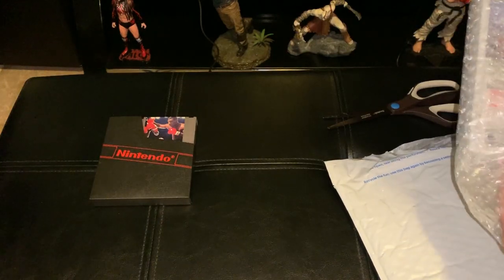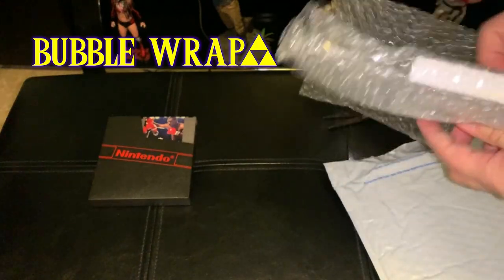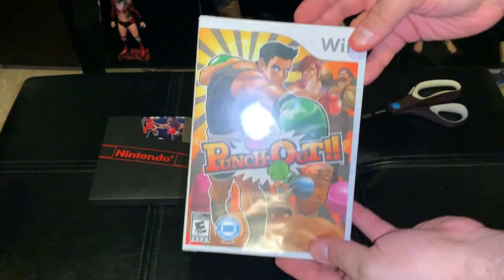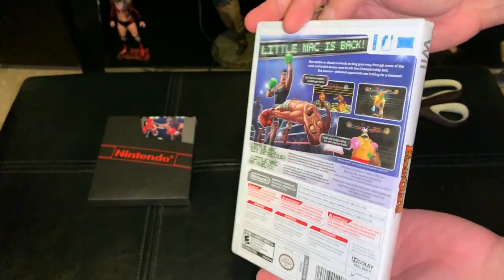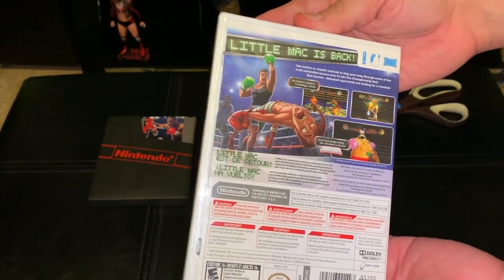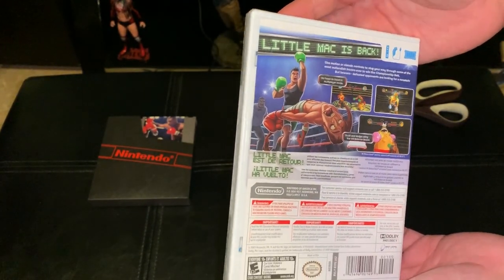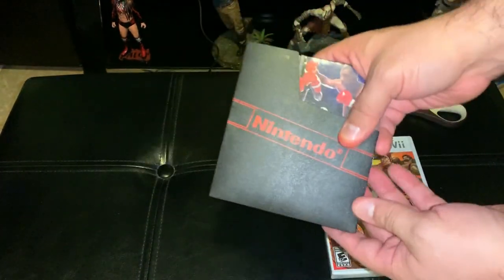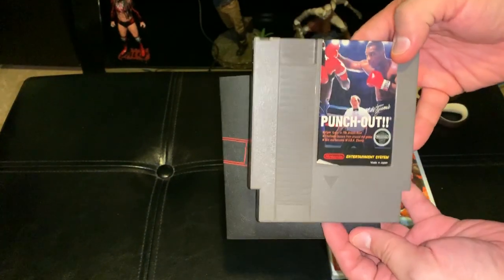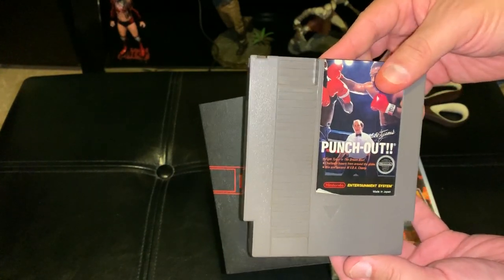We're going to compare it to the original. So right here you got Punch-Out for the Nintendo Wii. There goes the front, there goes the back, there goes Glass Joe getting knocked out. Look at King Hippo — this looks really good. Little Mac is back. And this is the official sequel to the original Nintendo Entertainment System classic, Mike Tyson's Punch-Out, or Punch-Out featuring Mr. Dream, depending on which version you have.